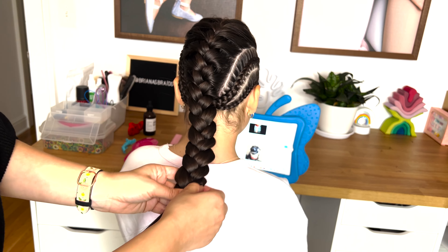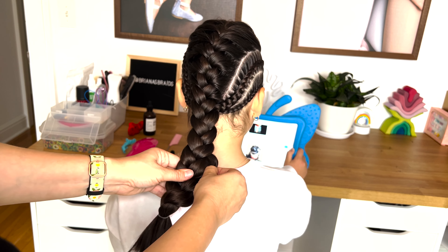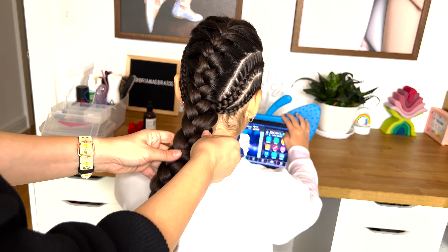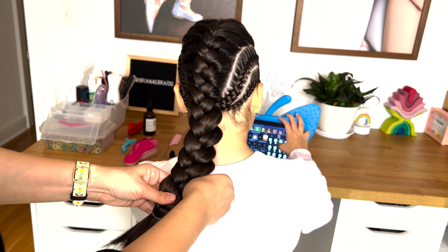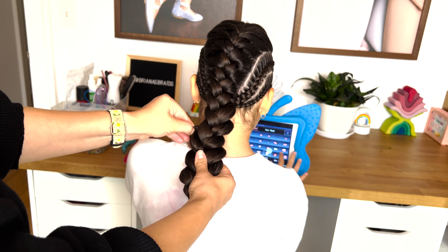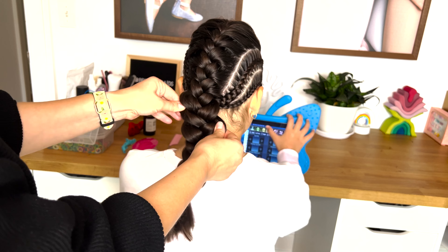Take the four small braids from the sides and combine them with an elastic into one ponytail. Now let the big braid out of the hair tie and as you continue braiding, add those little braids into your big braid. Once you reach the end, secure it with an elastic.